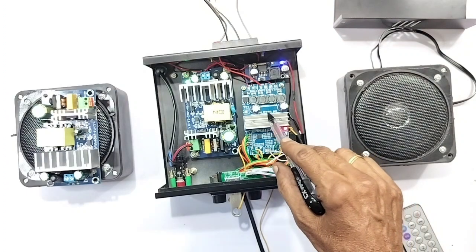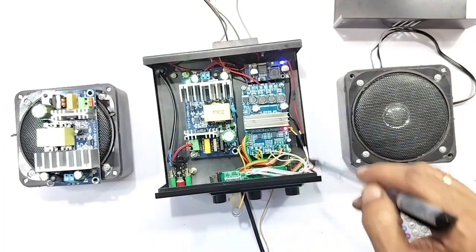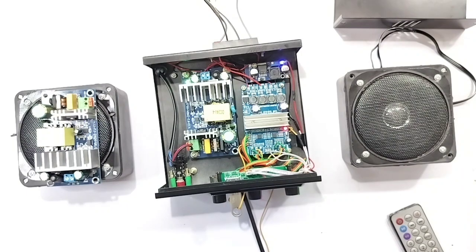This is a power amplifier board — this is a Class D amplifier IC. As you can see, there are two stereo input and outputs. You can add the volume control on the board. You can also add a 5V output.